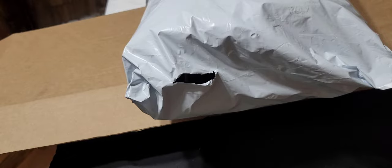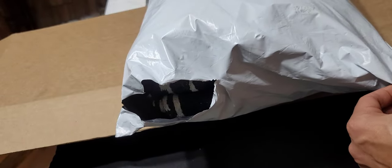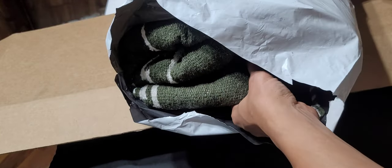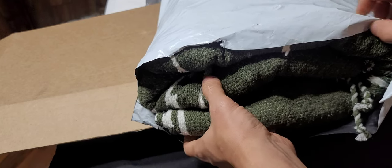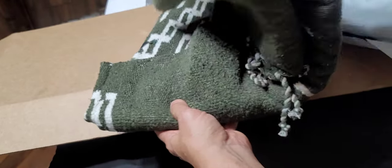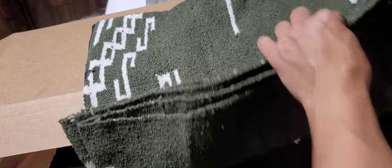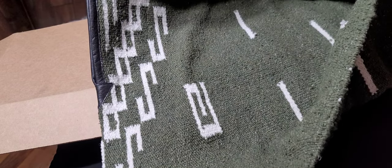Alright, we're doing an unravelling of a new package, or we can call it unpacking. This is for my new cosplay, Man with No Name. Oh shit, this is different. What the? This is not what I ordered, this is different. Oh crap. This is different, oh my gosh.